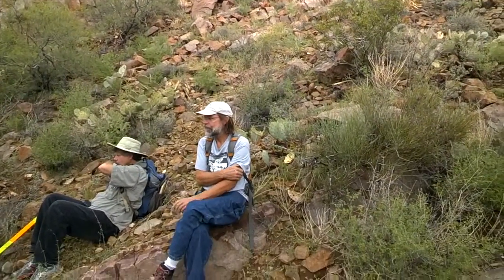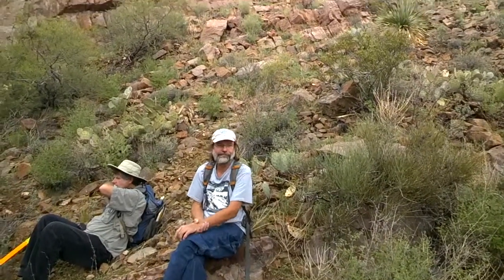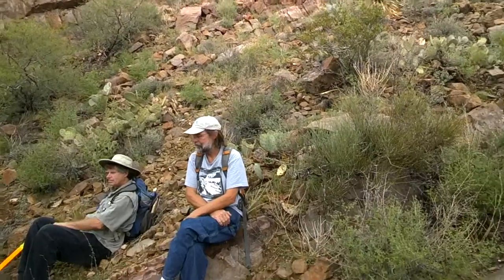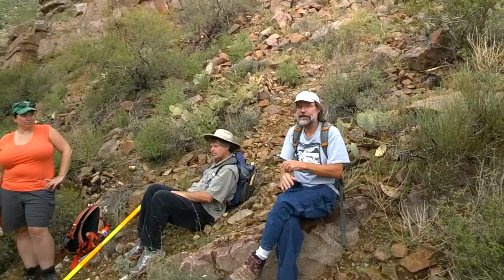So here's what we're going to do. Let's take a measurement from each side. We are going to do a field version of what's called the three-point problem, and that's why we're going to have an array of geologists — three geologists. Everybody stands on it. Three people stand on positions on the contact, on the same bed.